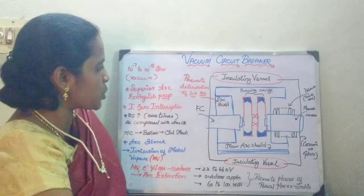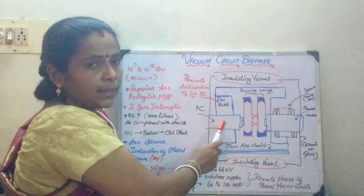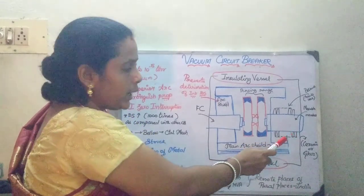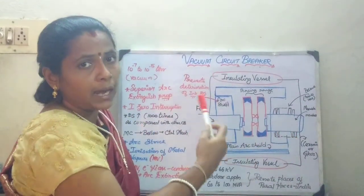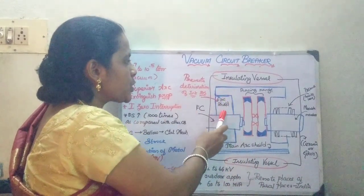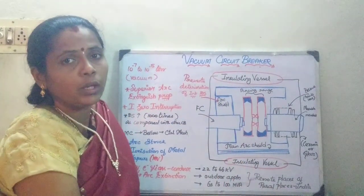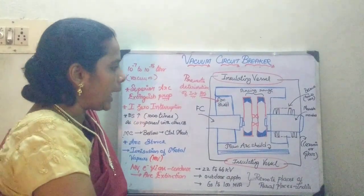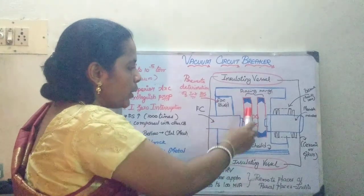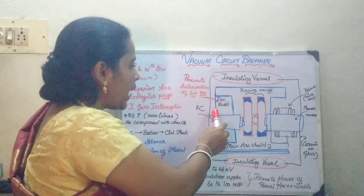Moving on to the construction, it is going to consist of a moving member and a fixed member. The unique feature is that you are going to have stainless steel bellows. For additional safety measure, you are going to have the inside arc shield and the outside arc shield. You are going to have a moving contact, a fixed contact, an arcing range, and an arc shield.